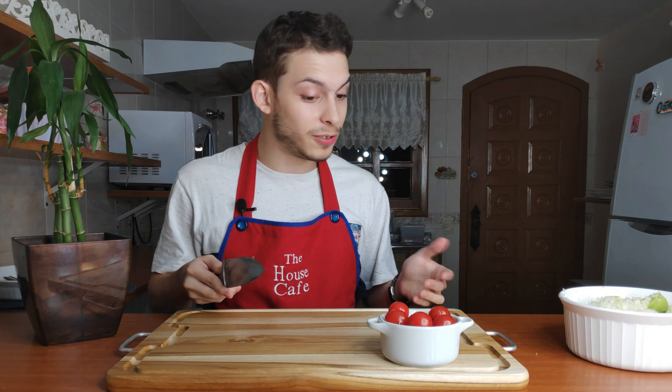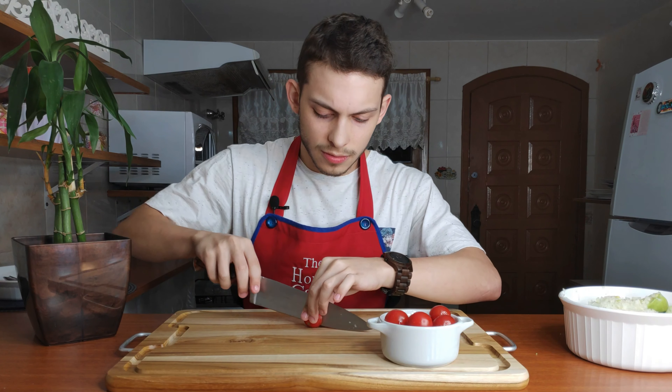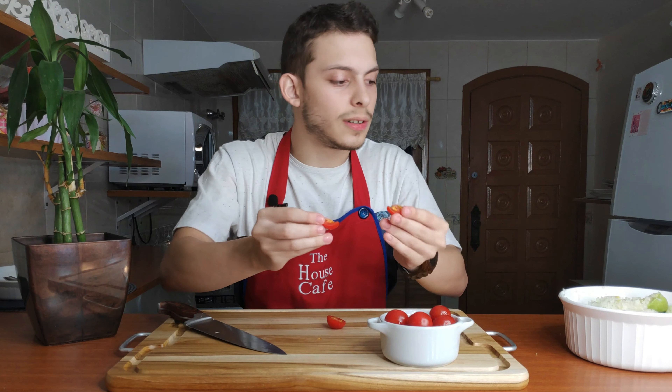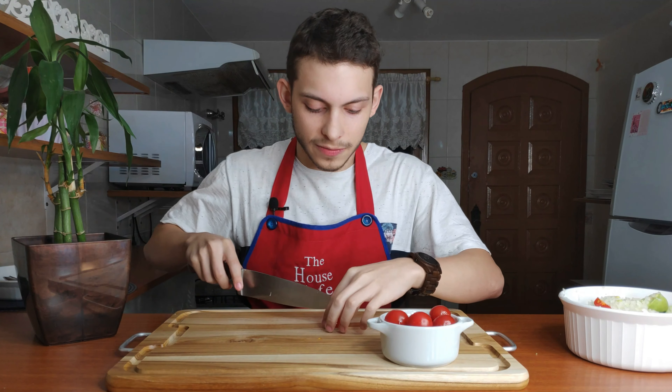Now we're gonna cut our cherry tomatoes. Don't forget to wash them before! I like to cut them all the way around and then give another cut in the half. What you end up with are these little sort of triangles of tomatoes, and you're gonna do this a couple of times.